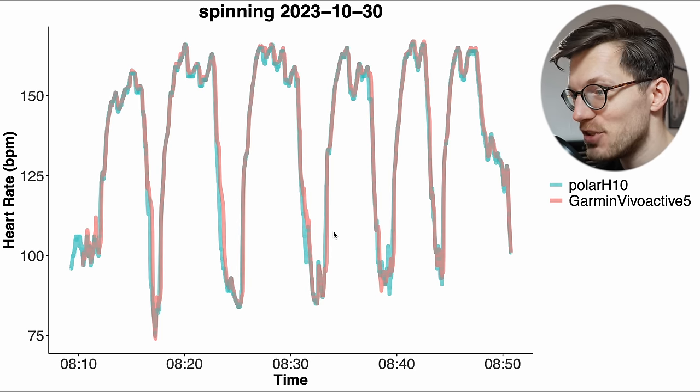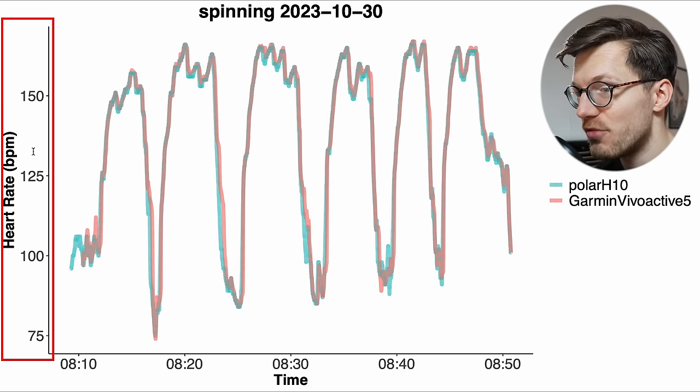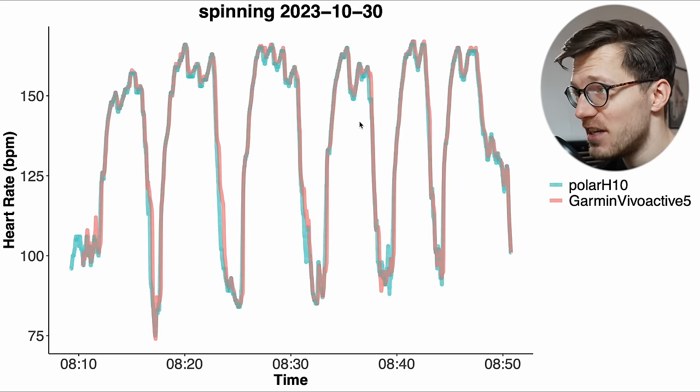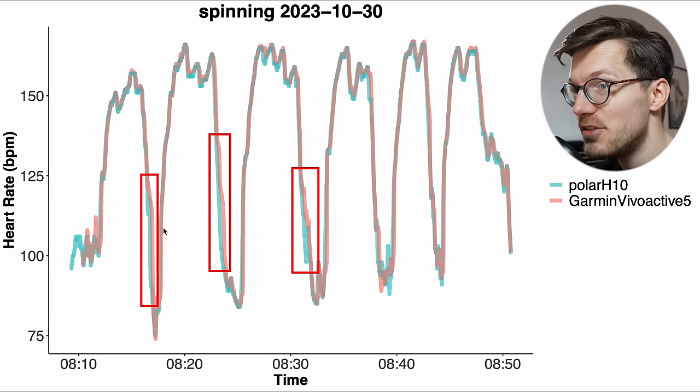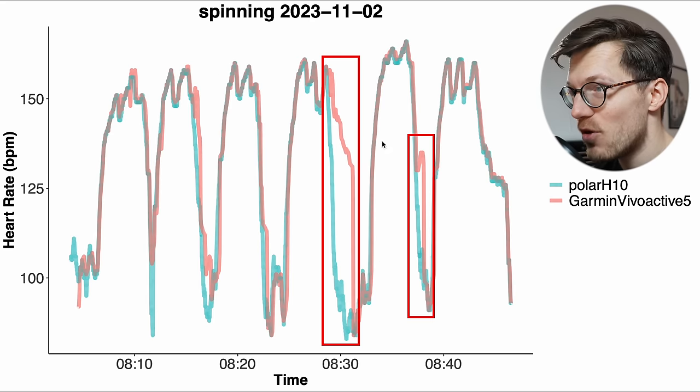Here we have the first example interval spinning session where we see a pretty decent agreement between the Vivoactive 5 and the ECG chest strap. Along the horizontal axis we have the time and heart rate along the vertical axis — in blue-green the Polar H10, and in red the Vivoactive 5. There are some small delays in the Vivoactive 5 detecting a dip in my heart rate. However, looking at this second spinning session we see this same problem but quite a lot bigger, with the delay resulting in the Vivoactive 5 detecting a way too high heart rate for a while.